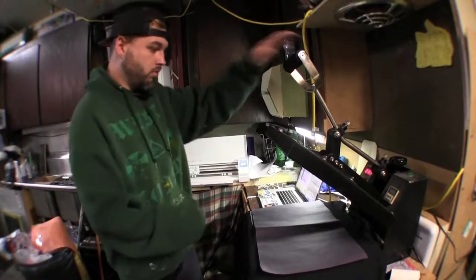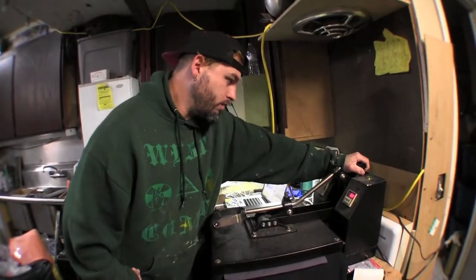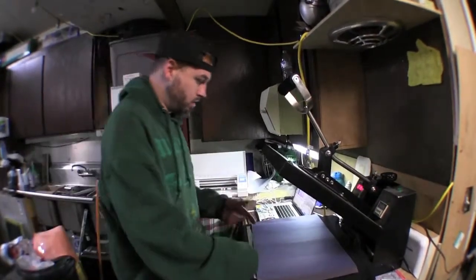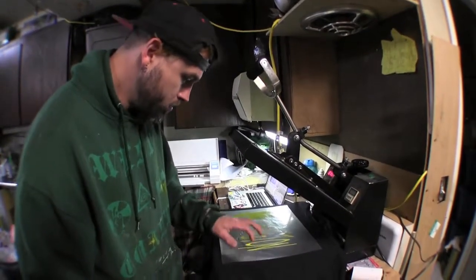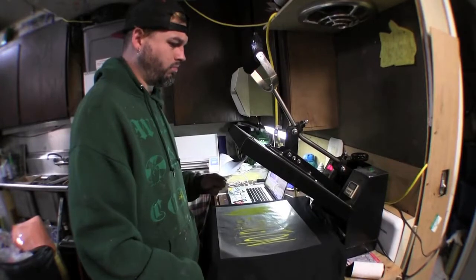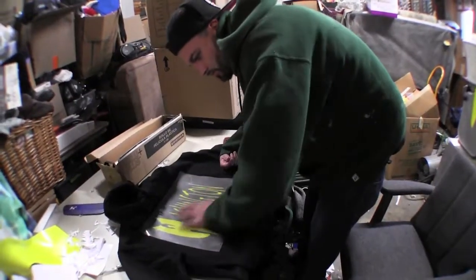Now you did your thing — you want to put it on here for 15 seconds. I don't have a Teflon sheet because mine is ruined, so I just use construction paper and it works the same. The only difference is that this stinks when it burns. I believe this is a cold peel — yep, it's a cold peel — so you just want to let this cool down.